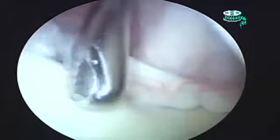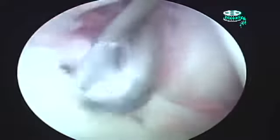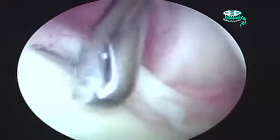Here we are on the shoulder joint — the ball and socket portion. The socket is on the left, the ball is up to the right. I have my shaver coming in from the front, and I'm taking out some of the labrum, the cartilage that goes around the periphery of the socket.